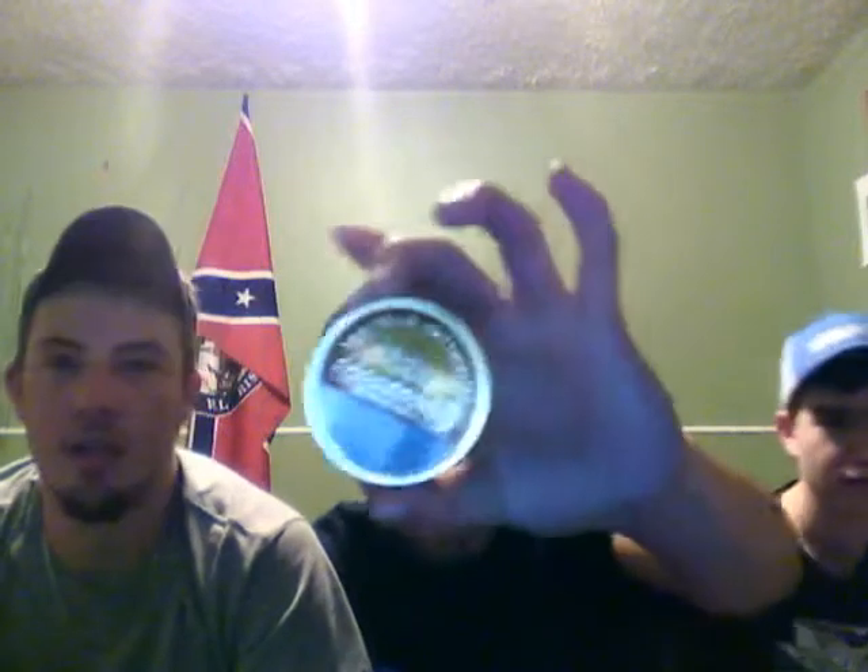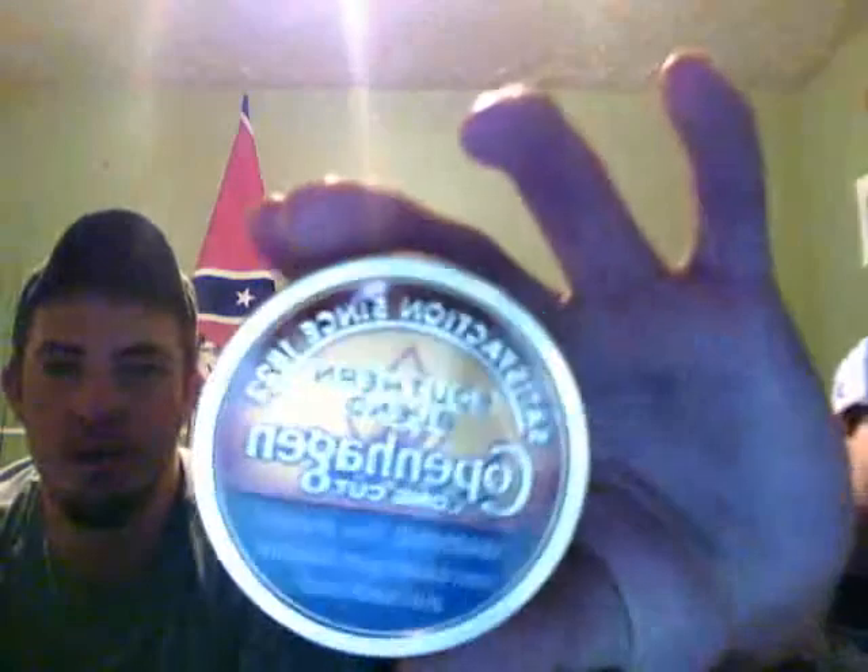What's up guys, this is Carolina Country Boy channel. I'm going to be doing a review on Copenhagen Southern Blend today. That's what the can looks like — it's about $3.75 to $4.00 in our area up here in upstate South Carolina. We got our boy Josh with us, who was in one of the last videos, and we got our boy Justin with us. We're all three in the SC Adventures group, check them out on Facebook.